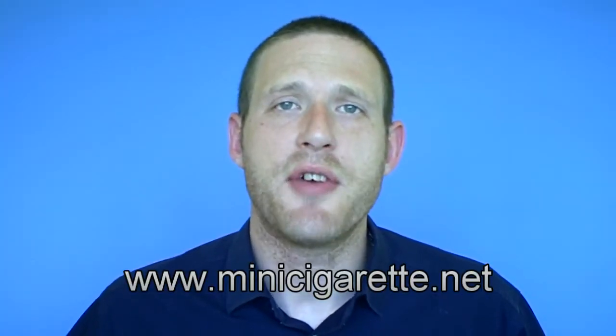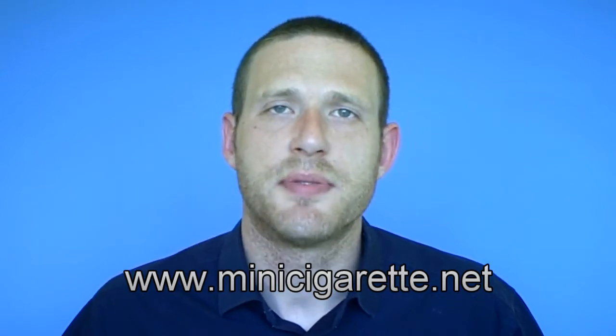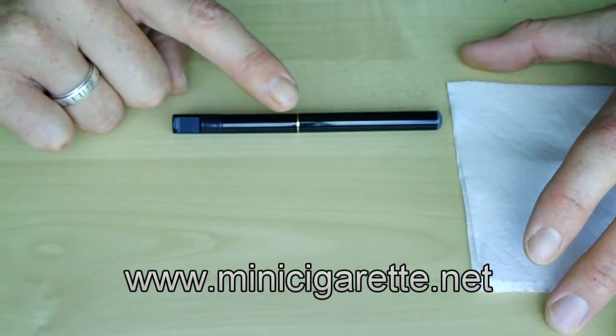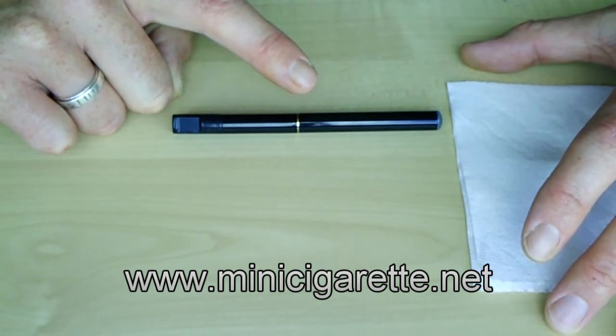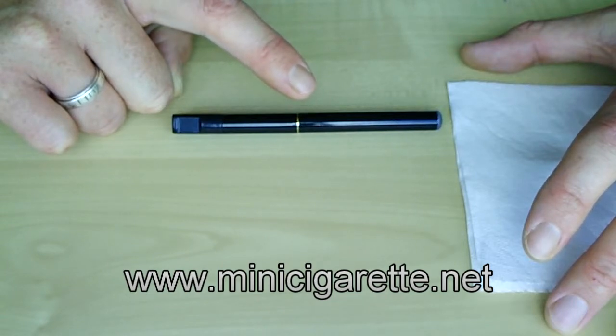Hello there. I'm going to show you a quick and easy method on how to clean and maintain the components of your personal vaporizer. Let's begin with making sure that the connections on the battery and the atomizer are nice and clean. They are an electrical connection, so it's very important that they don't get a build up of dirt.